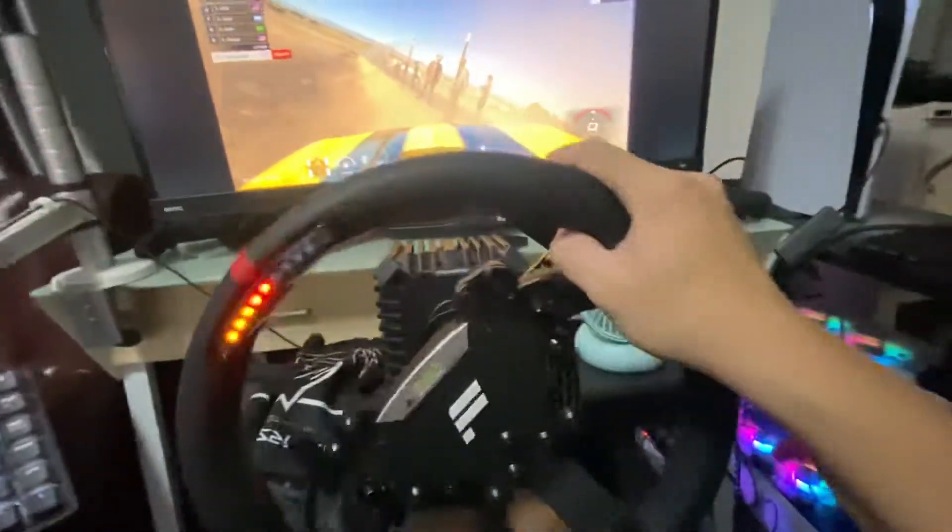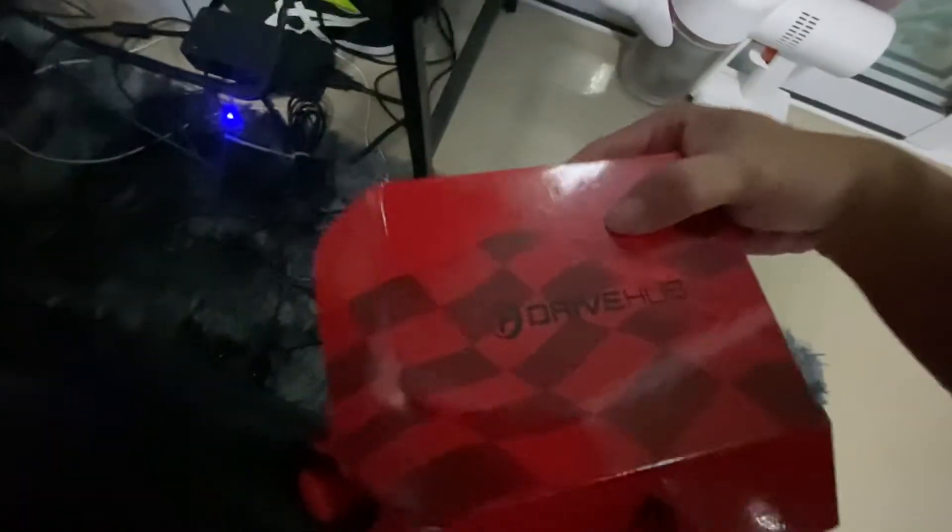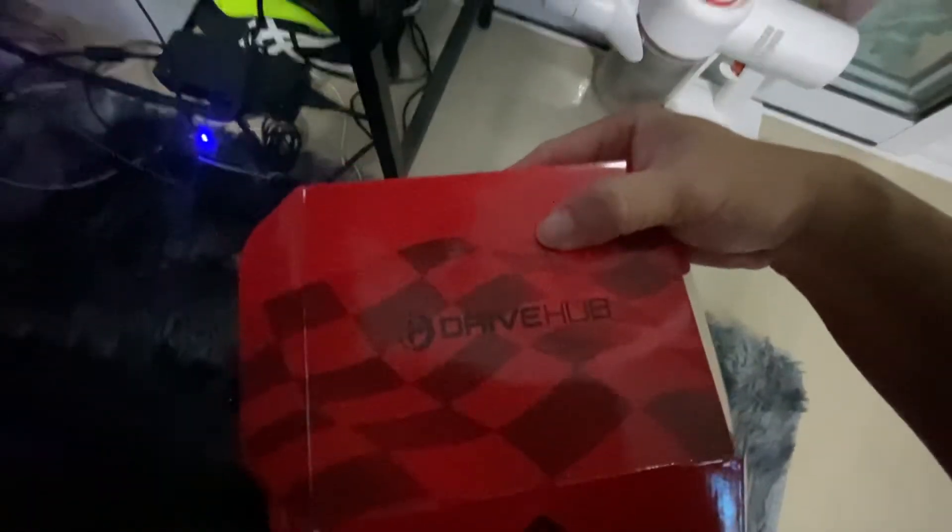Happy gaming! I think it's no doubt better — it's a very good product for the CSL DD. See you later.